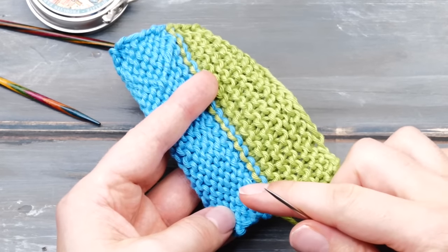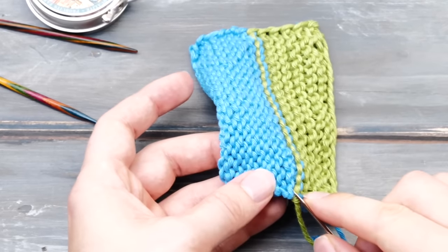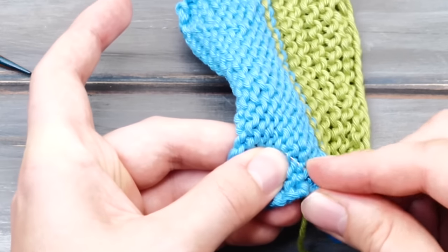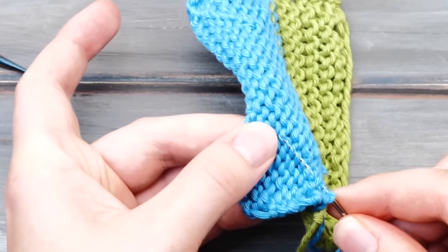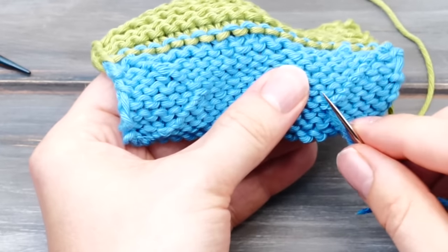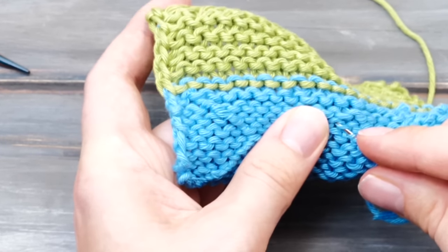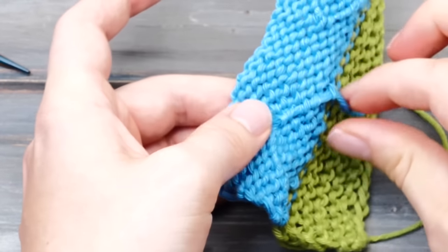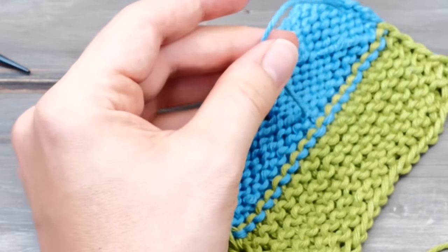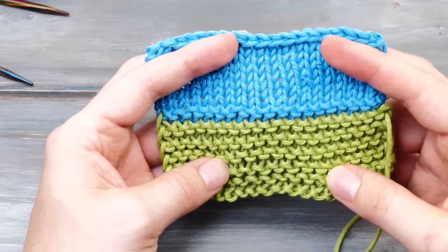For stockinette stitch, I always weave in the tails on the wrong side — garter stitch is a reversible fabric, but if you plan to use one side, please weave in the tail on the wrong side. For stockinette stitch — which is not a reversible pattern — I always do it on the wrong side, going diagonally. I do it like this, stretch out my knitting, and then go a couple more stitches in a different direction. Pull through, stretch it out, and then cut away the tails. You just finished knitting your first little swatch!